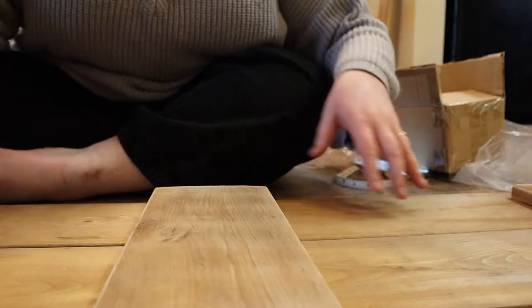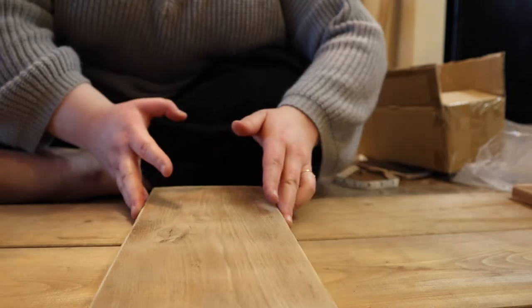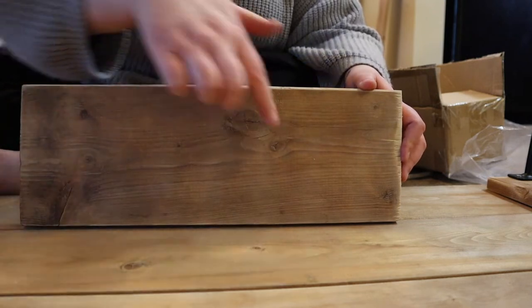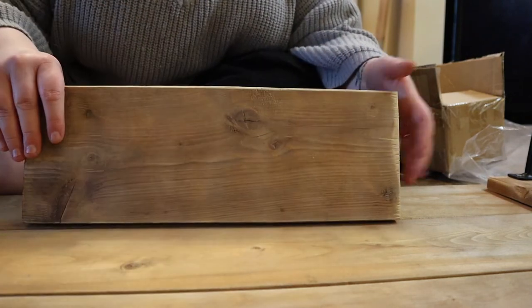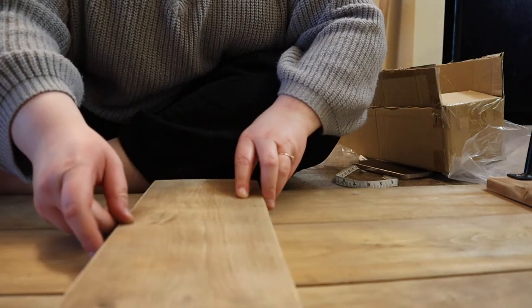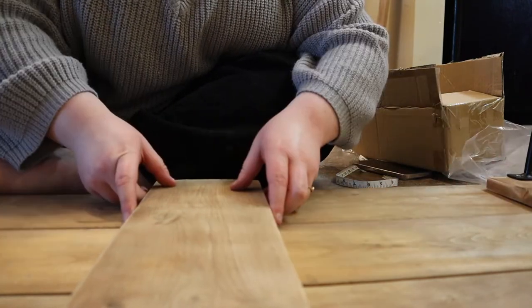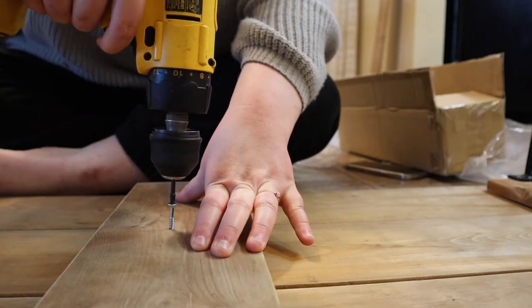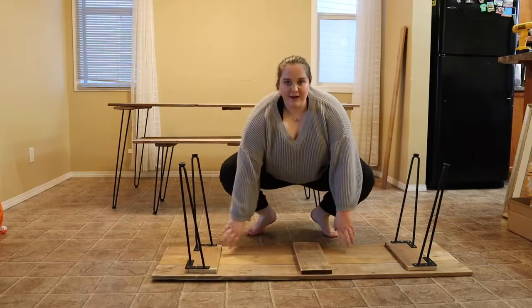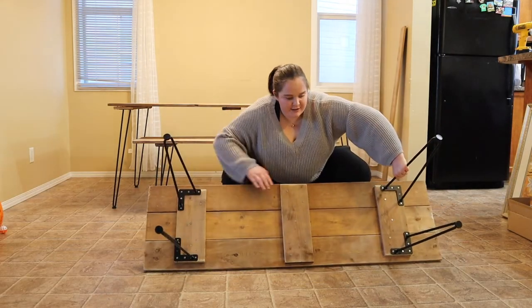Now we're just going to repeat that process for the last three legs. I forgot to do the middle support — I'm going to screw four nails here and here, and just one in the center, since the main supports are on the outside. I'll lay it down in the center between both boards and screw it in. It also came with little knobs you put on the feet so it doesn't slide.